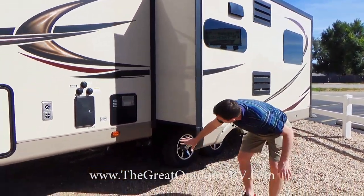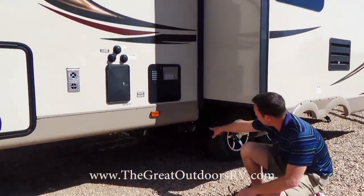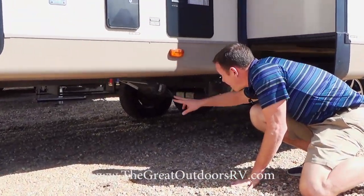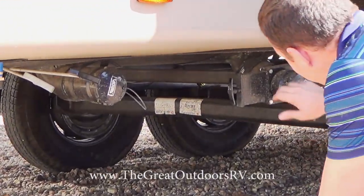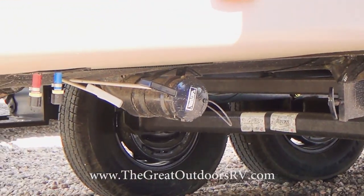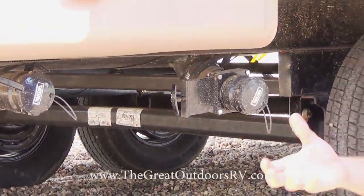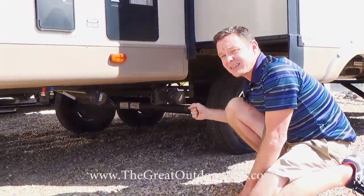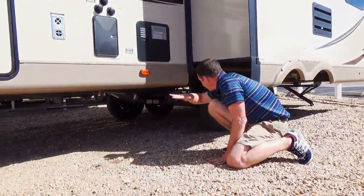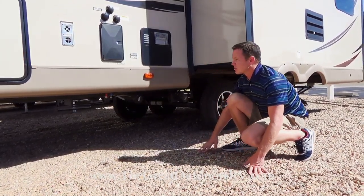All the dump valves are heated and enclosed. You'll notice there's heat tape wrapped right around where the dump valves are — they're rated down to negative 11 degrees so they don't freeze open or shut on you. The entire underbelly is also enclosed to give you better insulation.